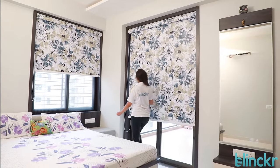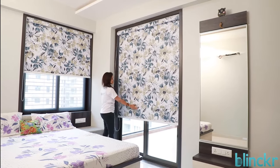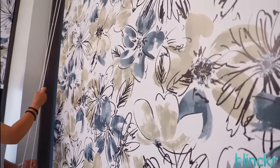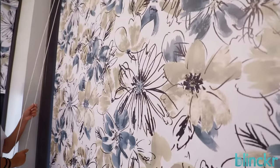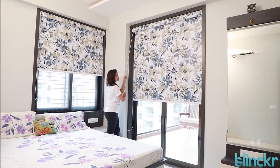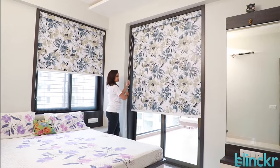This is a roller blind — stylish, sleek, and convenient. The chain on the side controls the operation. To operate the blind, we pull the chain, which will raise and lower the blind. This particular blind comes with a covered cassette.